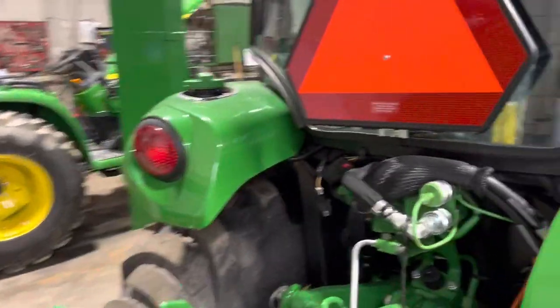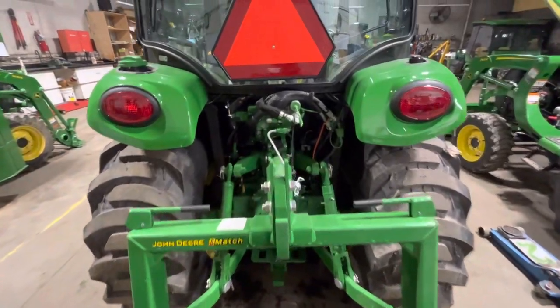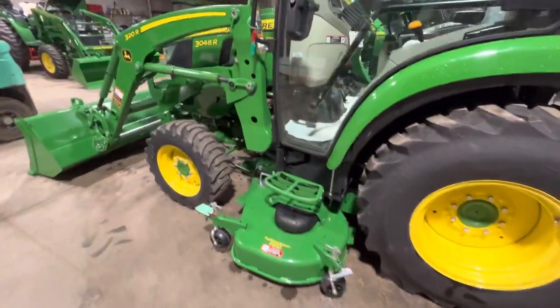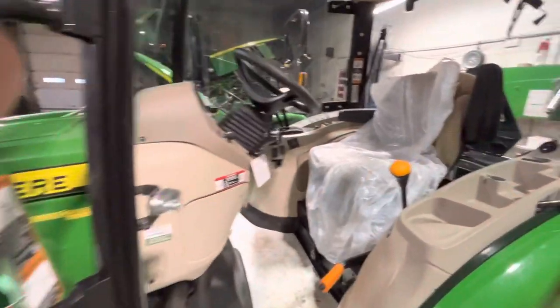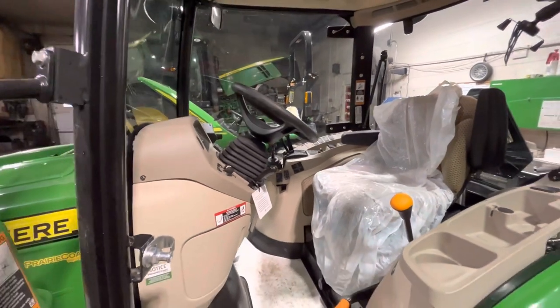I'm just gonna scooch you around to the back — I thought it'd be exciting to see this on Valentine's Day. iMatch hitch on, of course, and hydraulics out the back. It'll get a final detail. There is our inside of our tractor right there. We'll catch up on anything else — enjoy your night, thanks.